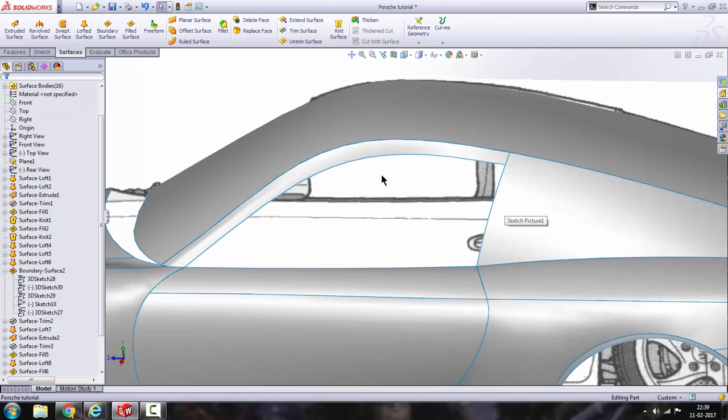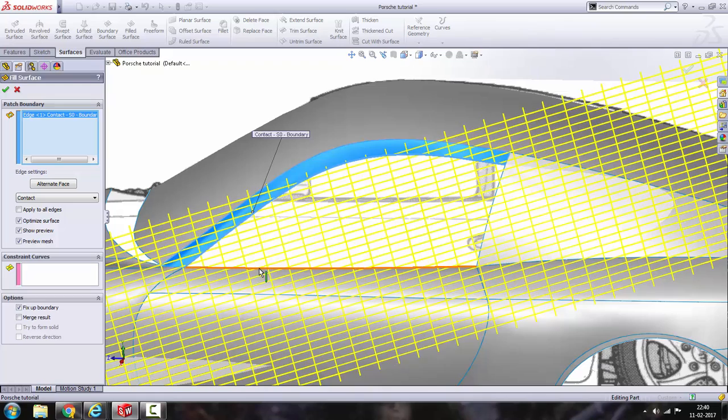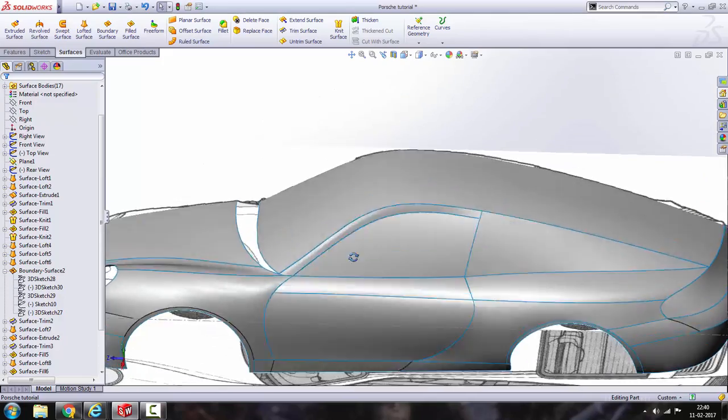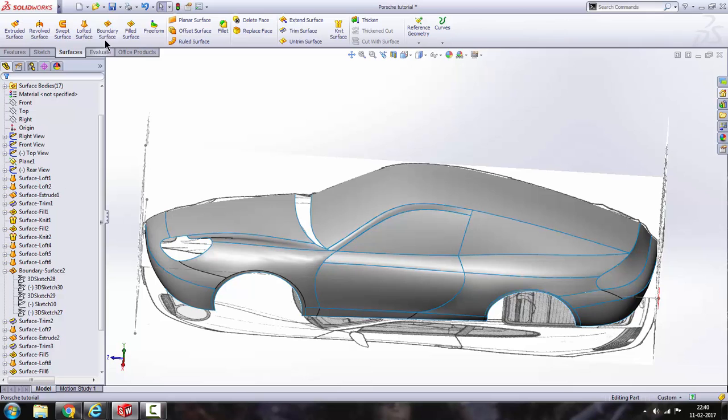The surface is absolutely fine. Now we can fill this closed area — go to fill surface, select this one and this one. There you go, now we have a very beautiful surface. Let's click on save.